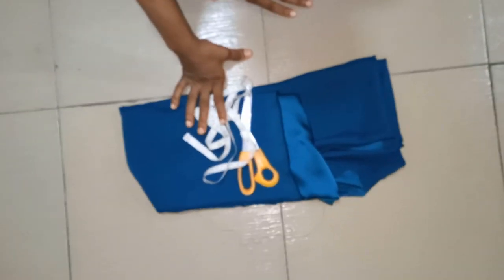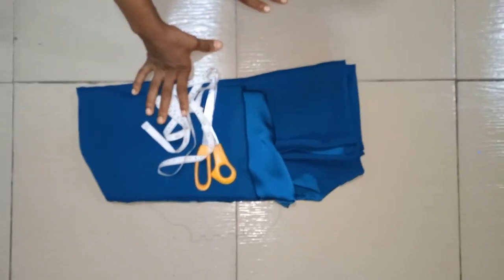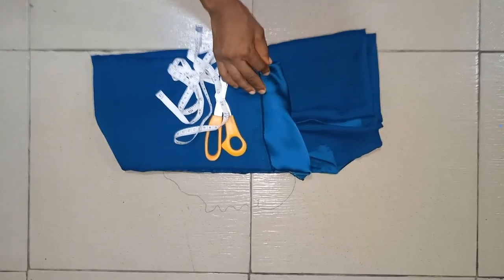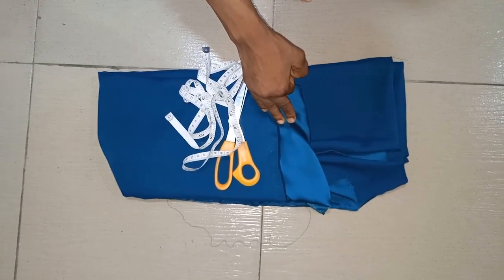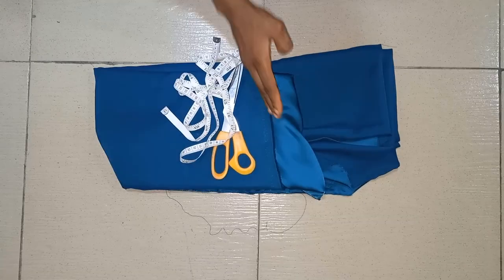Hello everyone, welcome back to this House of Fashion. Today's episode is going to be based on how to cut an abaya kimono gown using three and a half yards of duchess fabric. This abaya has butt stones, so I'll be showing you the placing of the stones as well.